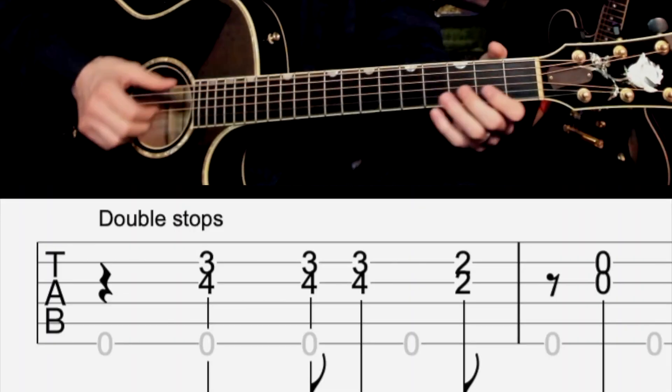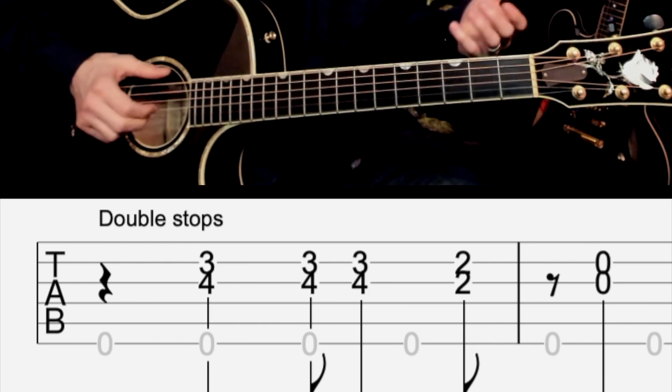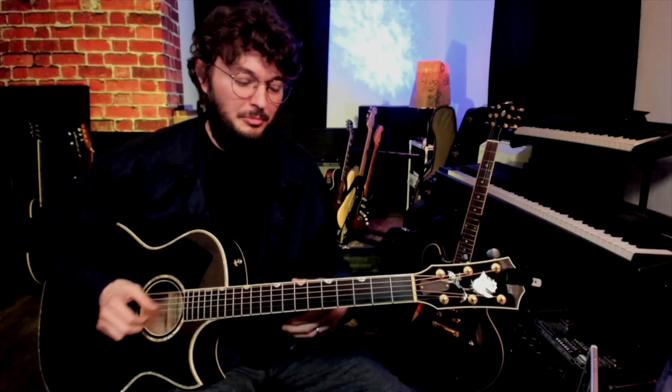The other thing he does is little double stops — that's just where you play two notes from the blues scale, or adding other notes for chord tones from other chords.